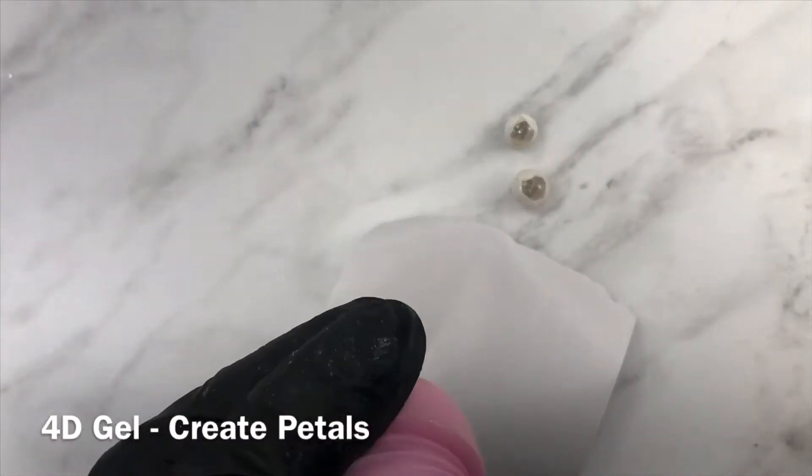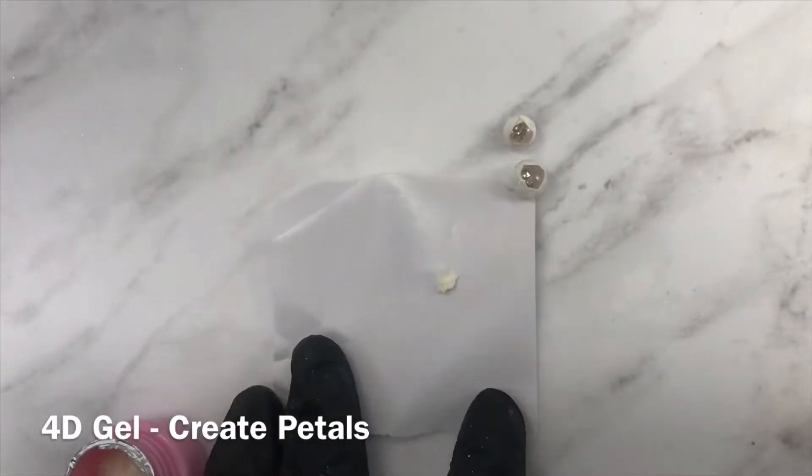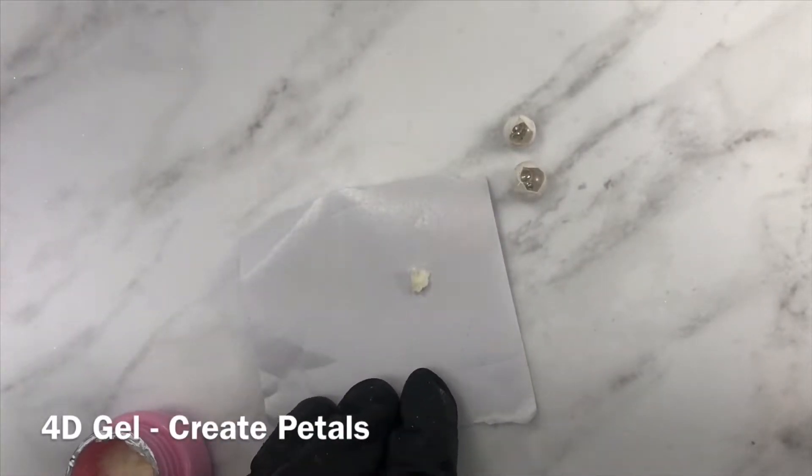Create some petals with 4D gel and attach them to the embellishment to create a more realistic look.